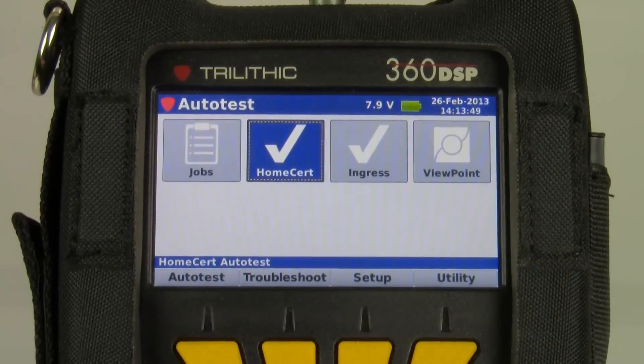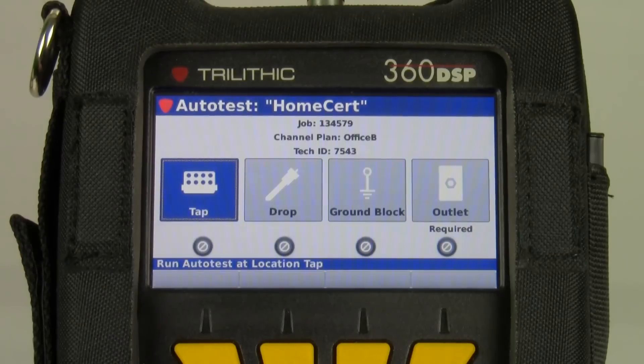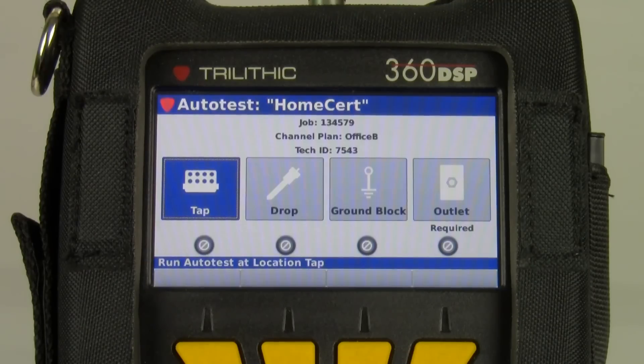I'm going to move to my home cert test, auto test. All of these locations are ones I'm allowed to run the test on, but I'm only required to run it on the outlet. If I do decide to run it on the ground block, that's a good troubleshooting tool — the limits will change according to where I'm at. I'm not going to have the same limits at the outlet as I am at the ground block or at the tap. Wherever I decide to run my test will determine the limits.